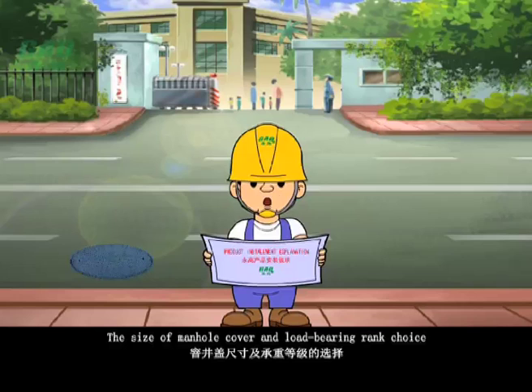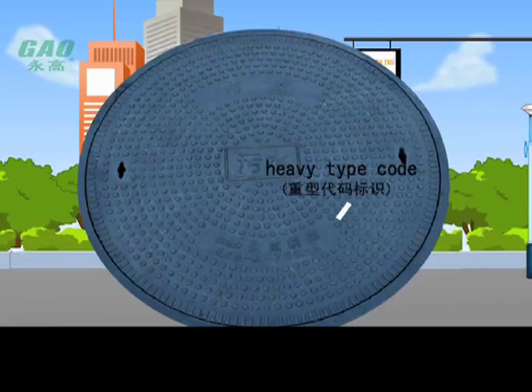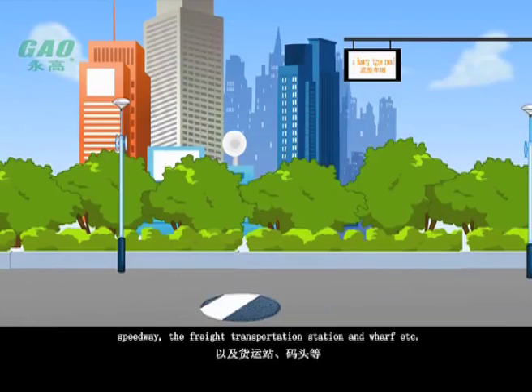The size of the manhole cover and load bearing rank choice should be decided according to different function paths and use situations, referring to corresponding standards. First, the heavy type code is applicable to heavy type roads with more vehicle traffic, such as city roads, main traffic lanes, speedways, freight transportation stations, and wharfs.